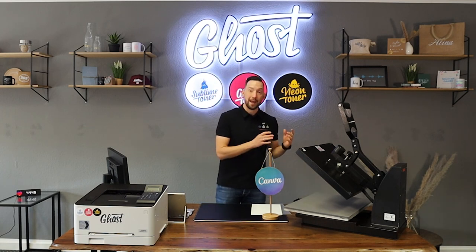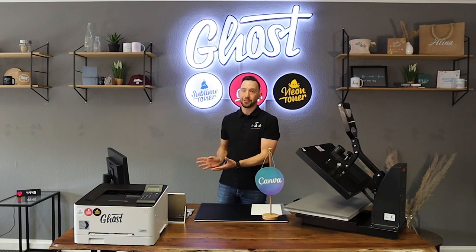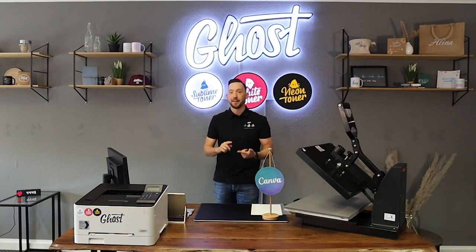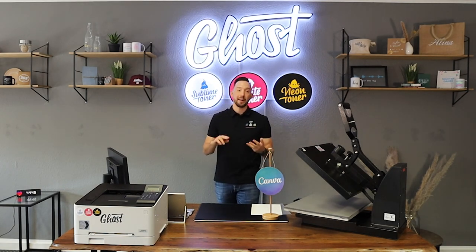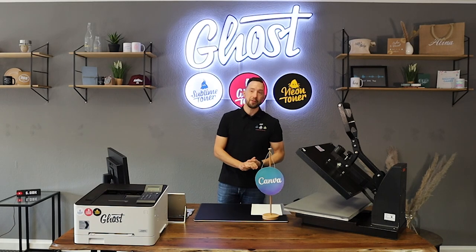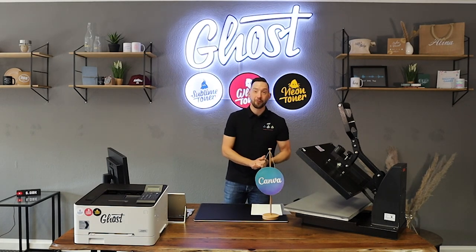Ghost White Toner works by simply replacing the black cartridge in your printer with a Ghost White Toner cartridge. We have cartridges available for many printers, featuring the brands Canon, HP, Lexmark, and even some older Samsung printers. Just head over to our website at www.ghost-white-toner.com to search if your printer is compatible.